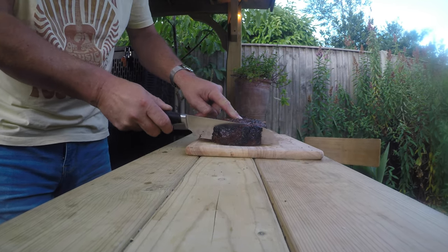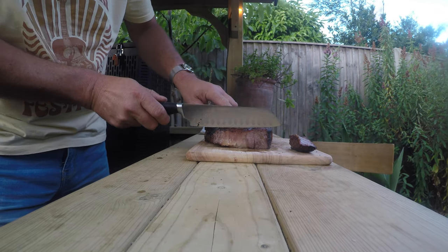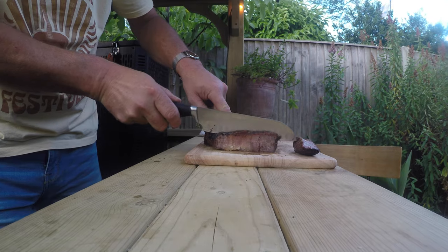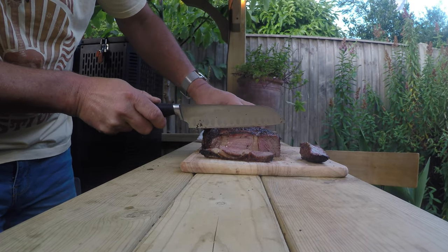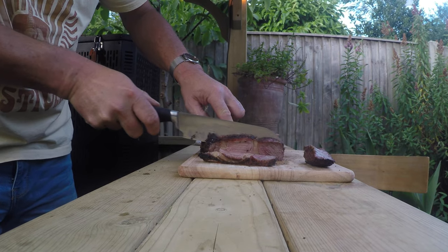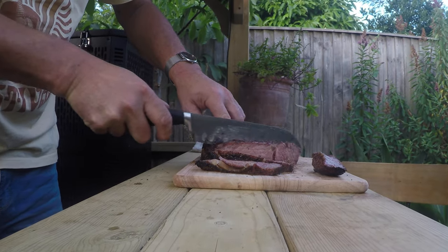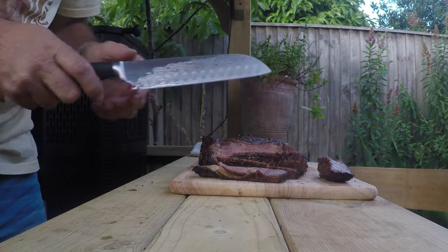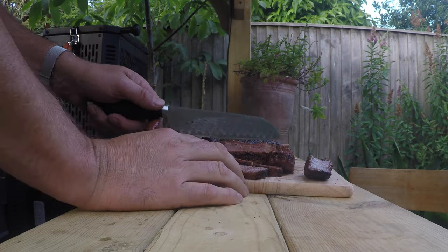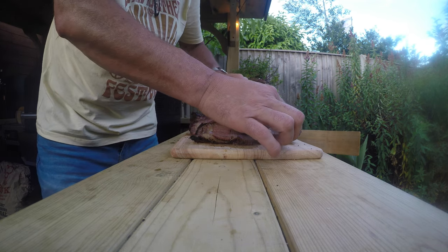Here we go. Oh my god — and the dog is lingering around waiting. I'm confident and what I'm seeing... that is beautiful. Look at that — that is so juicy, it's unbelievable.